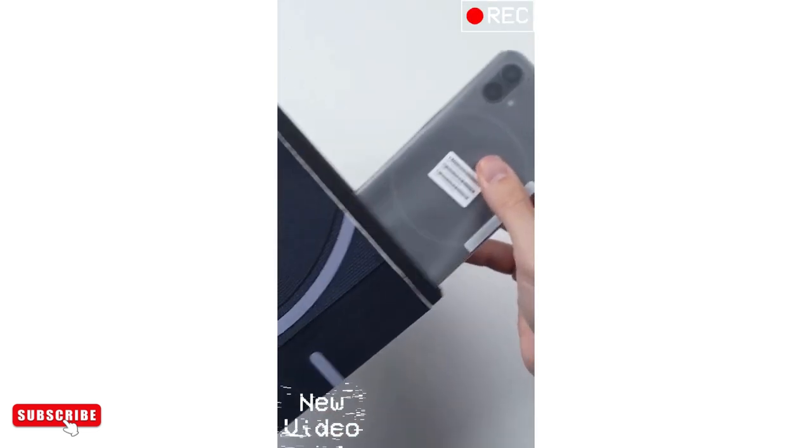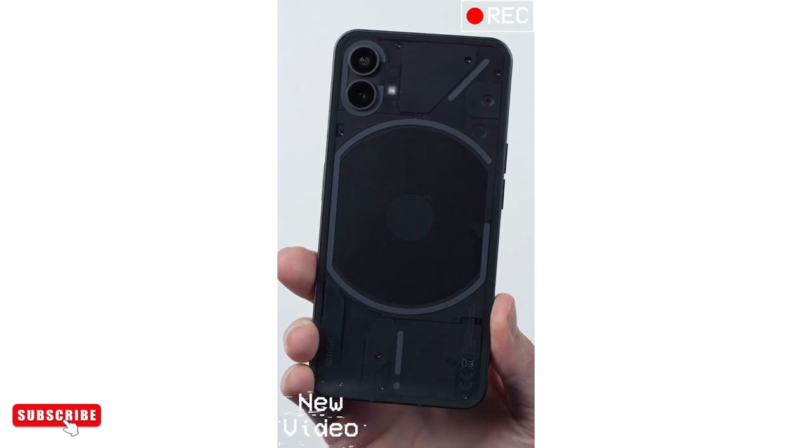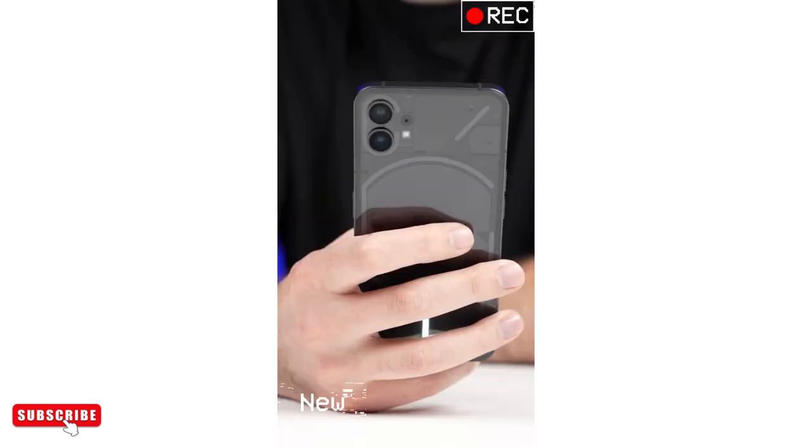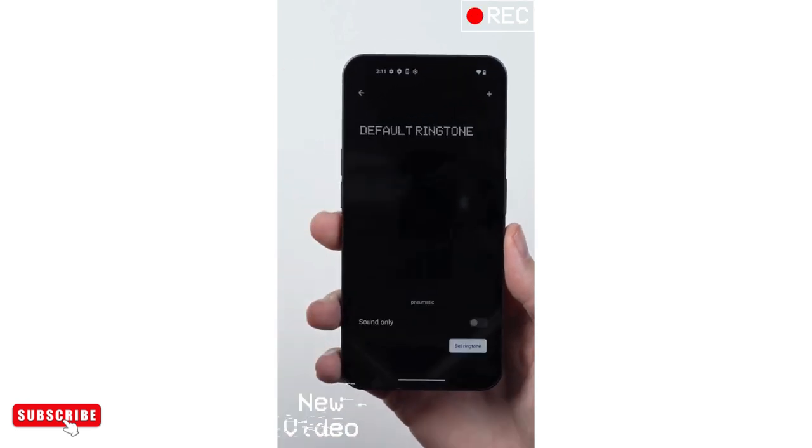This is the Nothing Phone 1, with a fully transparent back that has an array of LEDs underneath it. These LEDs aren't just there to look cool, but they also have some functionality to them as well.